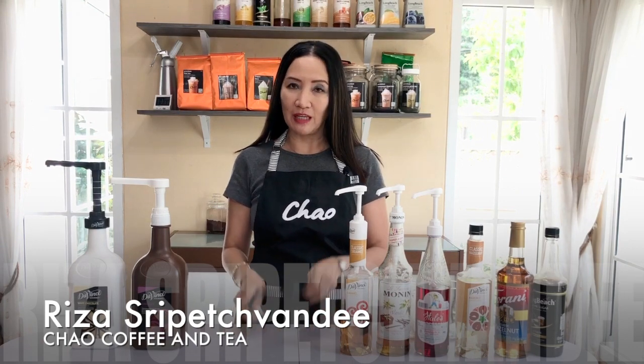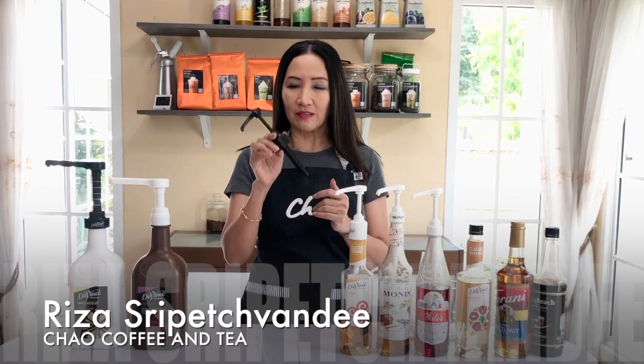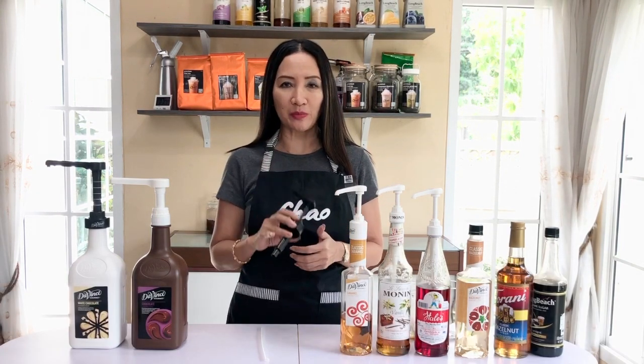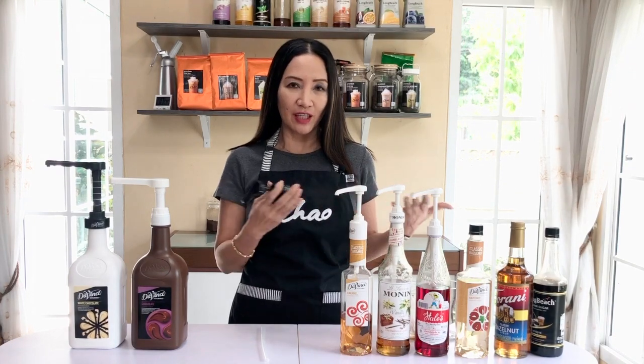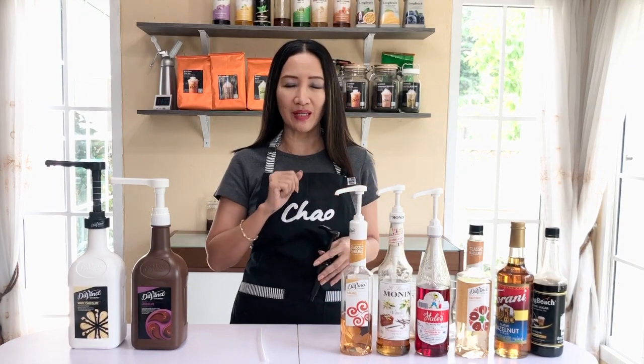Hello and welcome back. Today I am going to talk about pumps — specifically syrup pumps and sauce pumps. Why do you need to use pumps? First, they look better; they're nicer to look at, especially when you have bottles lined up all with pumps. And the most important thing is that they are more convenient to use.